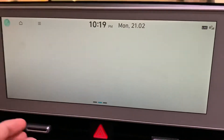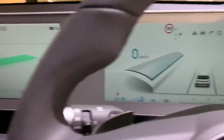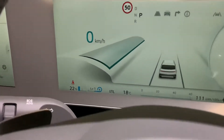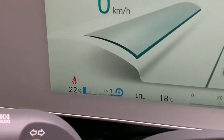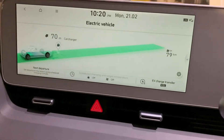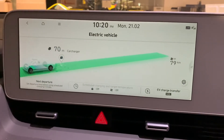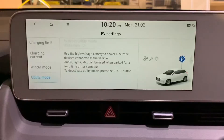While utility mode is on, I would suggest watching your battery level — here in this Ioniq, and it'll be the same in the Kona — down here you can see exactly how many percentage is left. So once it gets down to a critical level, obviously you're going to stop using utility mode. To finish, all you do is just hit the start stop button on this electric car.